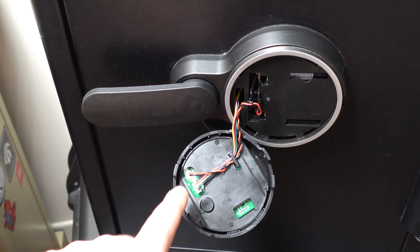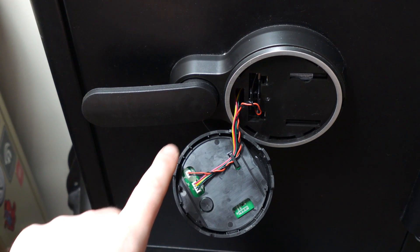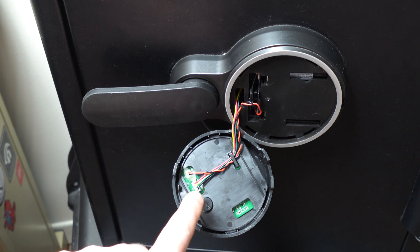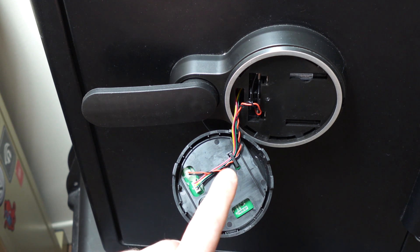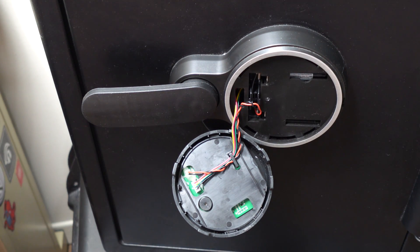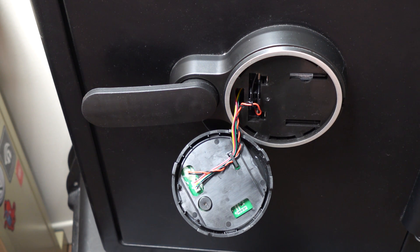There are two wiring harnesses. The one on the upper left is for powering the keypad. The lower right wiring harness is for communication between the keypad and the so-called brains of the SentrySafe. On the right side of the wiring harness, there is a black and green wire, and that is our target.